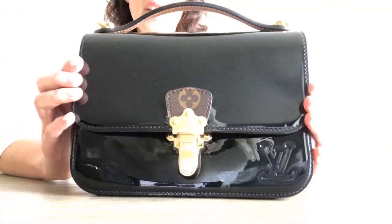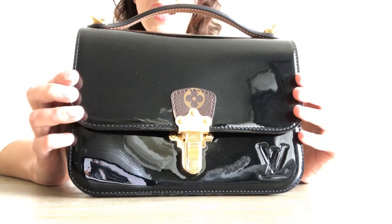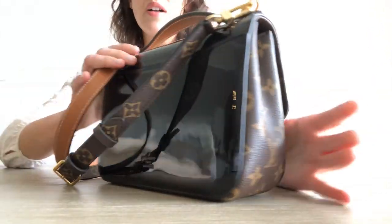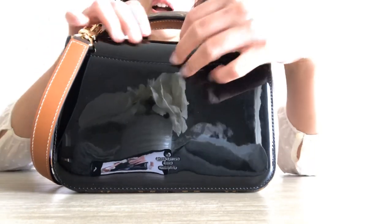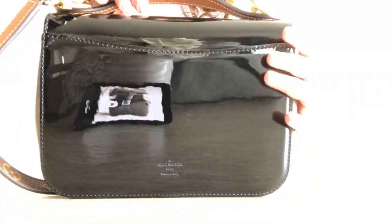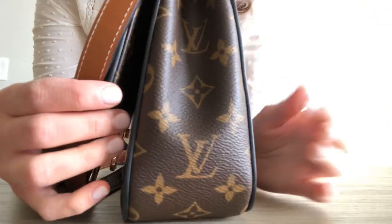It is Vernet — it's got that shiny black patent leather, and it's in the monogram as well. The back of it has a small pocket; it's very tight, so it can probably fit like your slim phone or maybe just something very slim. It also has the Louis Vuitton Paris Made in Italy stamp in the back, and a monogram on the side.